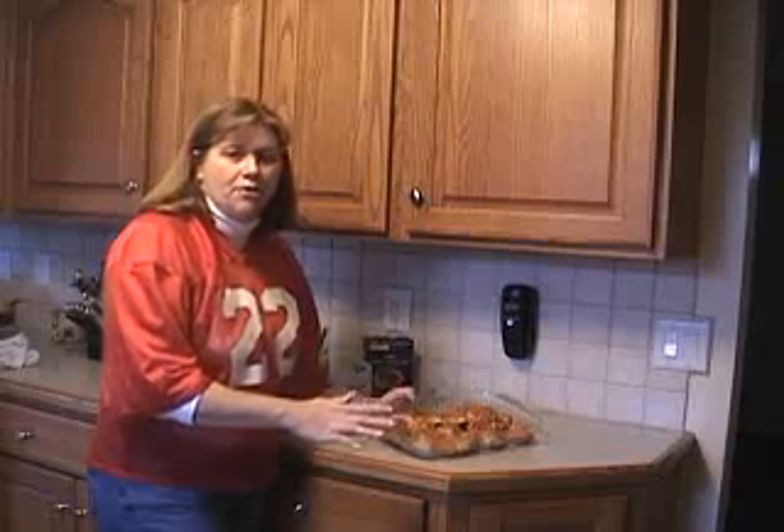Then you're going to turn them and bake another 30 minutes. You can broil if you'd like to get them a little browner at the end.